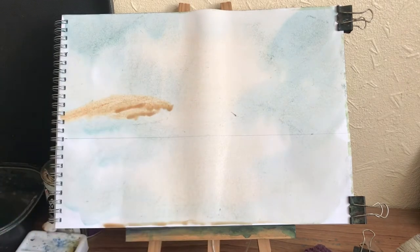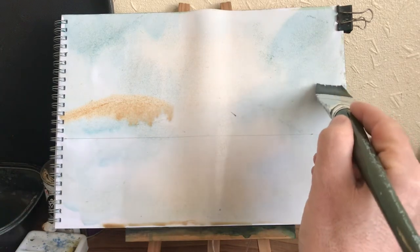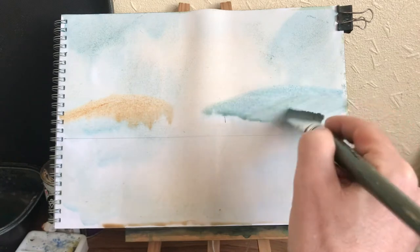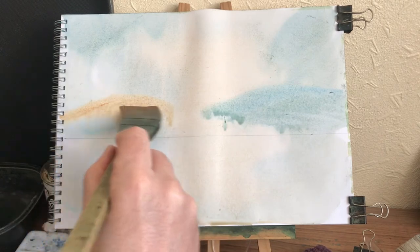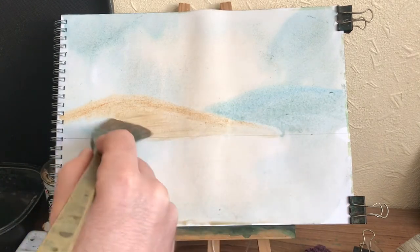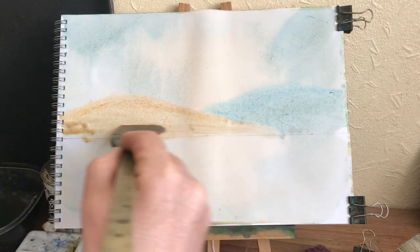I'll tell you what I wanted to do - I forgot this on my original picture. I thought looking at it, it'd look better with this on. So I've got a really distant hill there, like that, and then this one's closer.